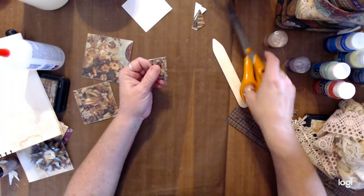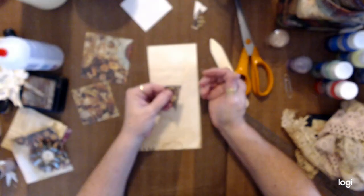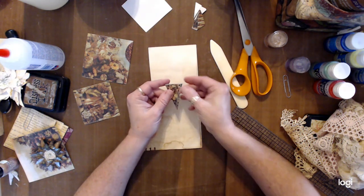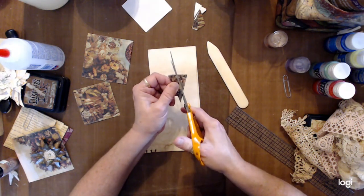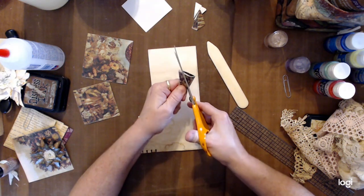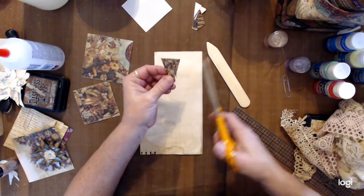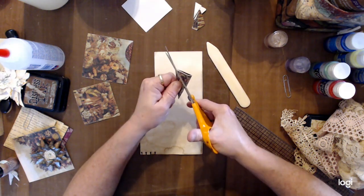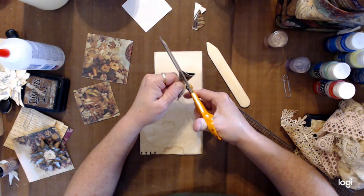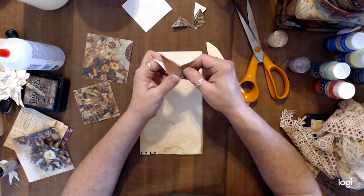I usually start cutting about a half an inch up from the bottom point, and then I just kind of shape my petals whatever way I want. You cut in and bring it right up to that point, then open it up — and voilà, you have a beautiful five-petal flower.